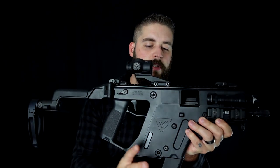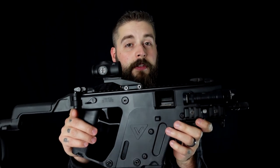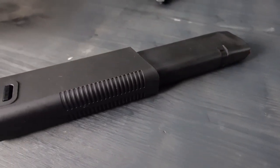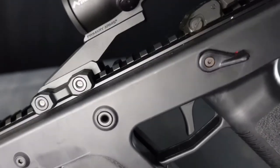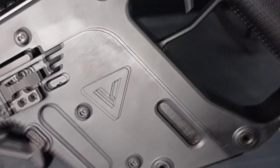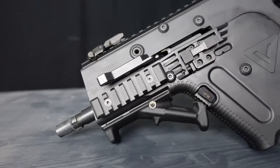This gun has some special features that we'll talk about in a minute. But first, let's cover the specs. You can get the gun in four different calibers: 9mm, .40 Smith & Wesson, .45 ACP, or 10mm. The overall length is 38.25 inches, and the weight is 8 pounds.